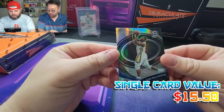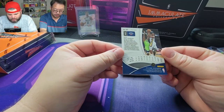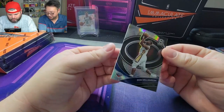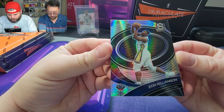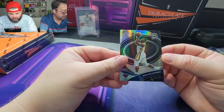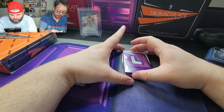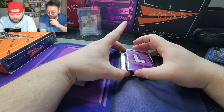Next up we got a Zion Williamson. Not bad. Obviously we wish him a speedy recovery — hopefully things work out for him. You all know the situation going on, no need to dwell on it. We'll sleeve that up.